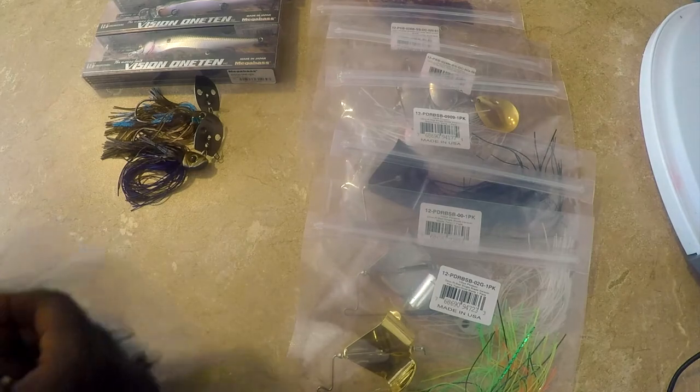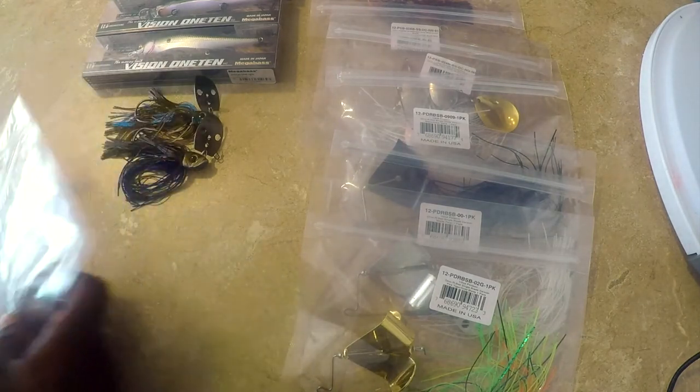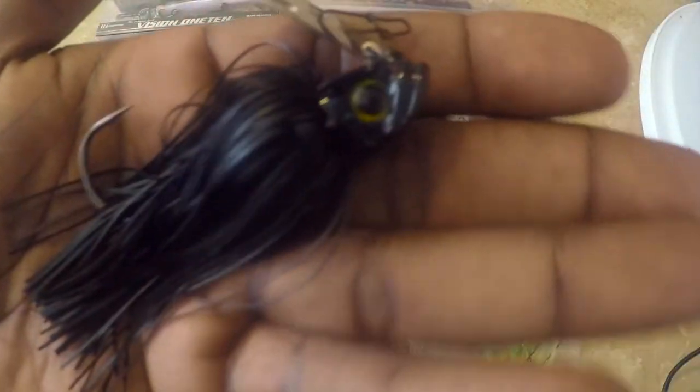Next up is the black one. I ended up losing this in Prospect Park, so this is just a rebuy. Another black Picasso Shock Blade — it's a nice bait to throw in dirty or stained water to get that reaction bite when they just fly by. The silhouette really shows in the water; it's another good dirty water color.